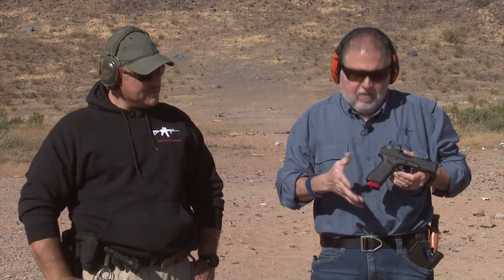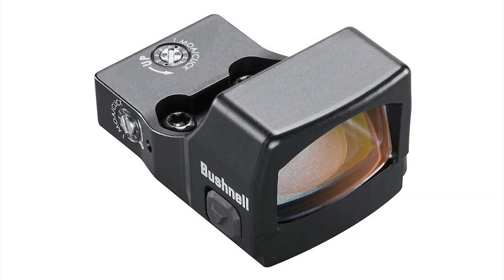Today we have the Glock 17 Gen 5 MOS that we used before with the Bushnell Red Dot sight on it. Why are we doing this again? We already shot it at the range and explained what we've done with this pistol. But what I did is I changed the sights on it.